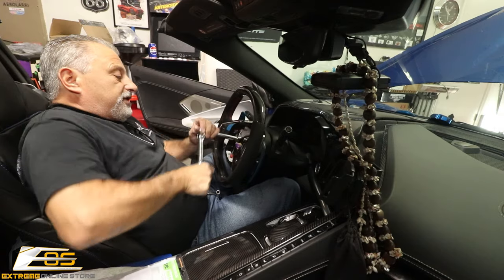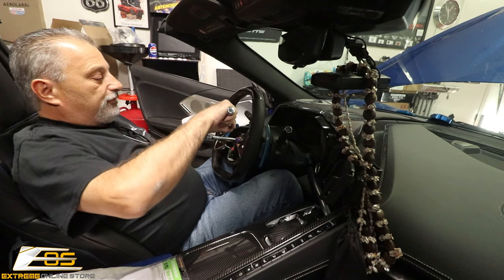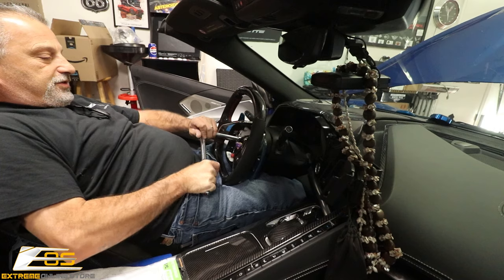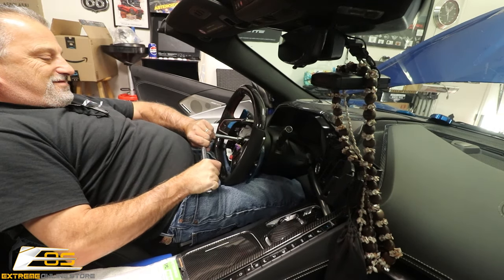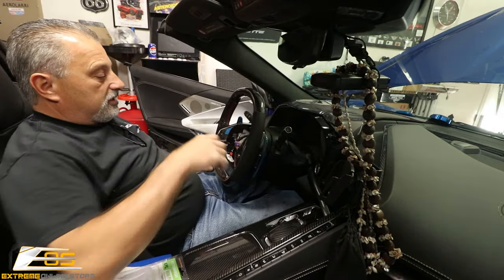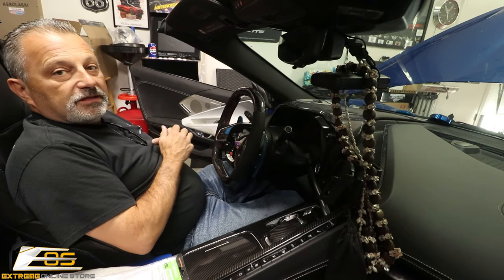It's snugging up now. If you've got somebody to hold the steering wheel for you, great. If not, you can contort yourself to keep the steering wheel from moving. That's nice and tight. Now we can go ahead and re-hook the airbag and get this thing going.